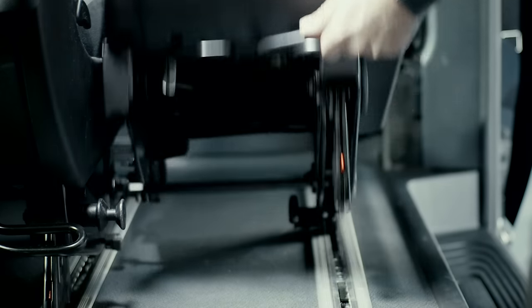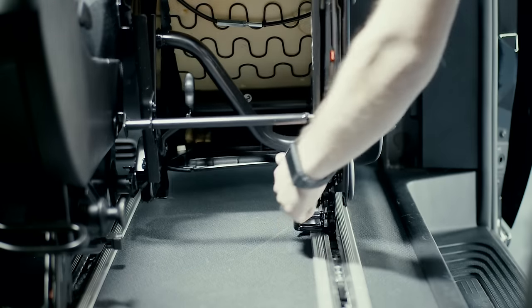Then release the unlocking handle of the front bases, and lift the seats from their guide rails.